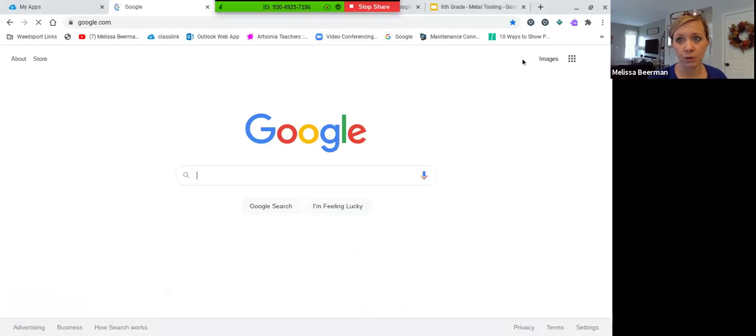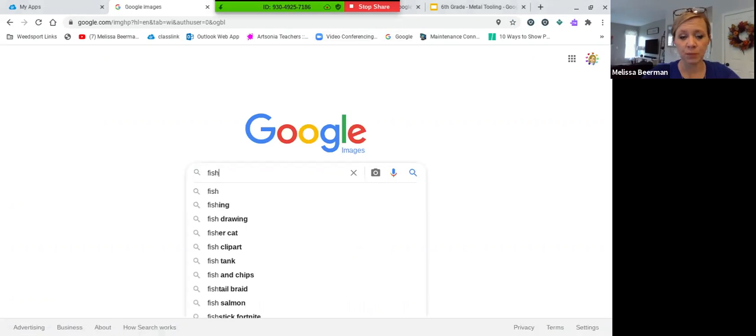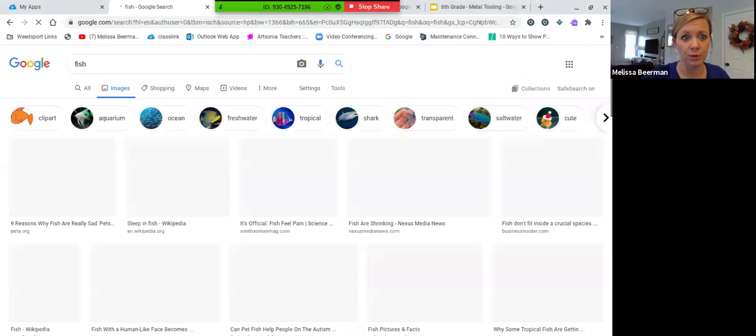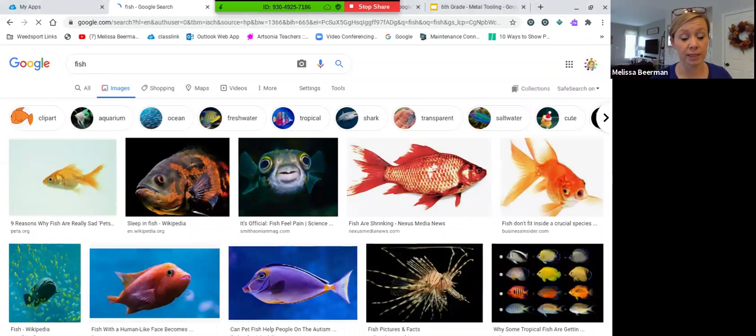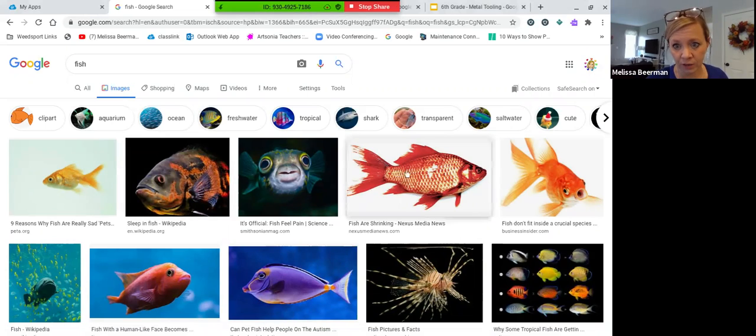You're going to go to Google Images like you normally do. If you type in just plain old fish, you're going to come up with a lot of very realistic fish images. I know some awesome artists out there can definitely take those fish and create a really nice drawing with that.